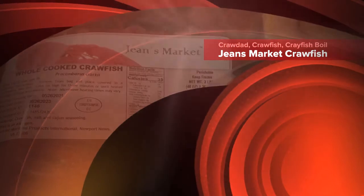Welcome back to my channel, folks. Poetic Does It, and today I'm doing whole cooked crawfish made by Jean's Market.